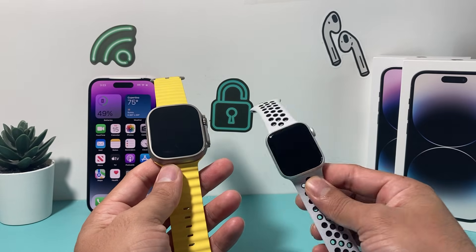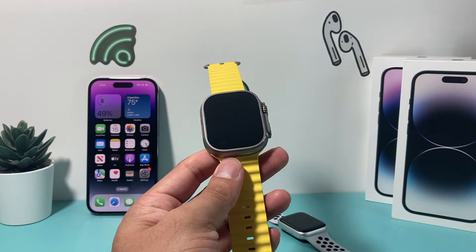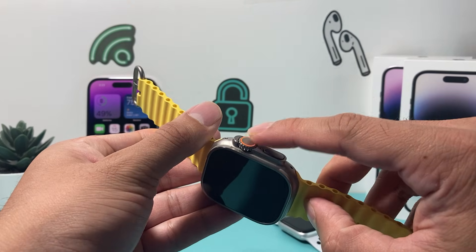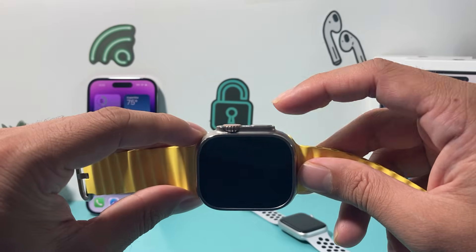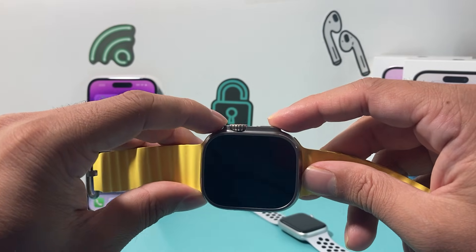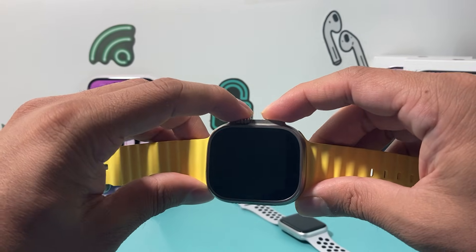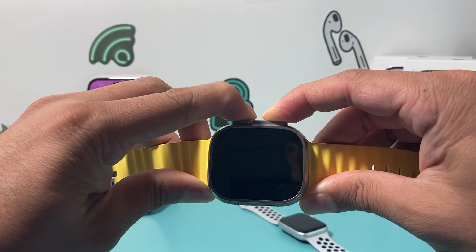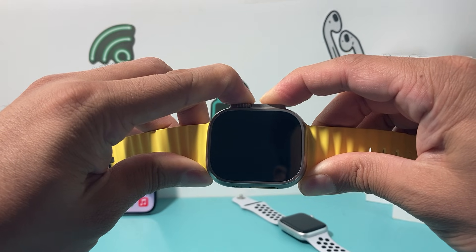The very first troubleshooting step when your Apple Watch won't turn on is doing a forced restart. A forced restart is done by simply holding the crown and the side button underneath it at the same time for about 5 to 10 seconds, or until you see the Apple logo appear. That's going to do a forced restart and hopefully turn on your Apple Watch.